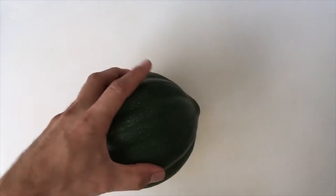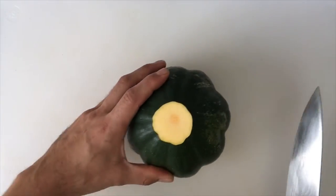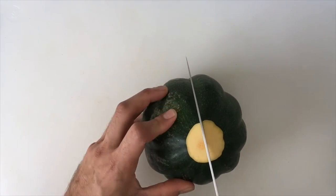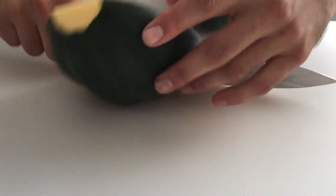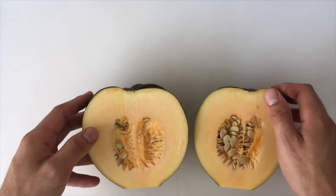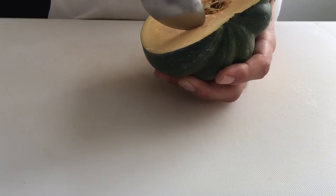If necessary, trim the stem from your squash. Cut your squash in half lengthwise. Use a spoon to scoop out the seeds and discard.